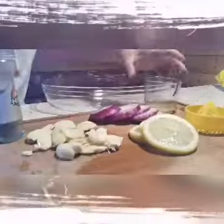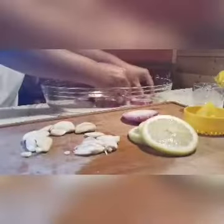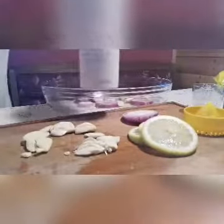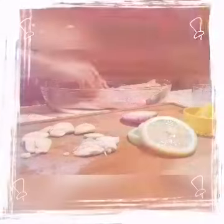Ilagay natin dito sa bake form. Ilagay natin ang mga ilang onions here, at mga some of the garlic. And of course maglagay tayo ng asin — that's the Himalayan salt. At ilagay ang ating fish fillet — ayan yung huli po, itong isda ng asawa po. At ilagay ang lemon juice.